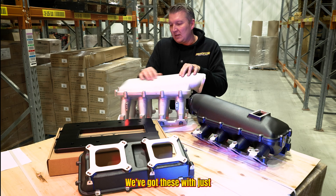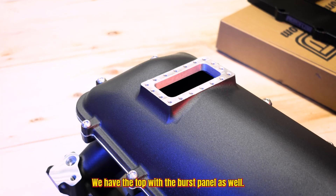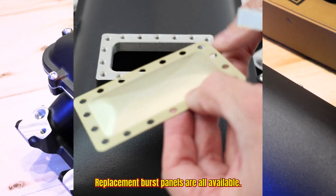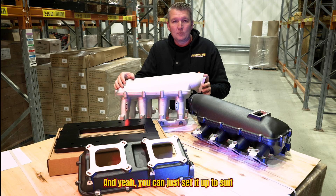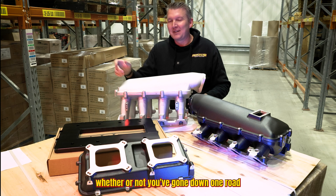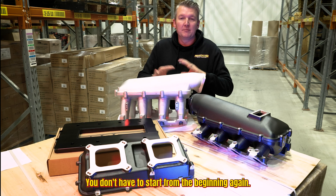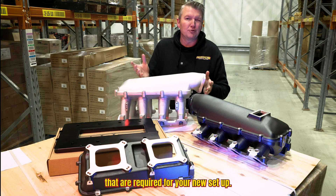We've got these with just a clean top — no burst panel — and we also have the top with a burst panel. Replacement burst panels are all available, which is nice and easy. You can just set it up to suit whatever your application is or how you're feeling. If you've gone down one road and then decided to change tack, you don't have to start from the beginning again — you can just change the parts required for your new setup.